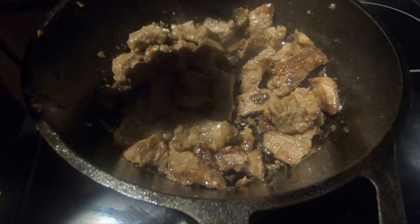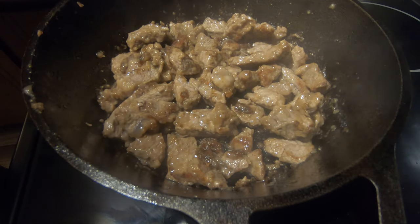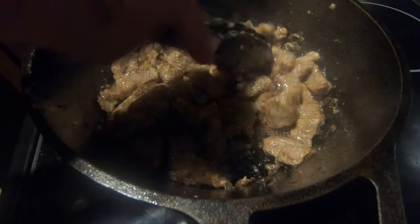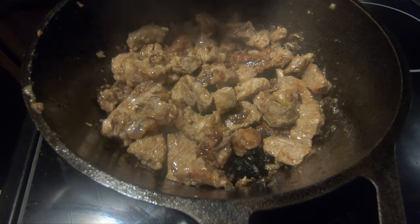I think that's pretty good. It doesn't have to be completely cooked through — I'm just going to go ahead and sear it. Of course, if you want your steak more well done, cook it to your liking. I don't mind pink in the middle, so I'm just going to leave it like that and then set this aside.